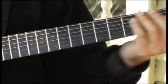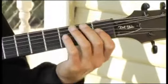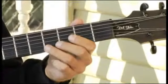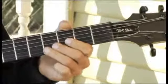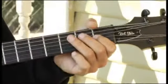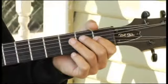And finally back to the first fret, third string. Thank you.